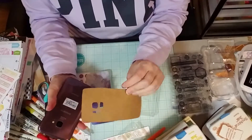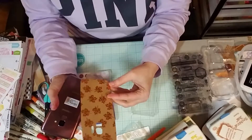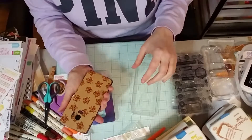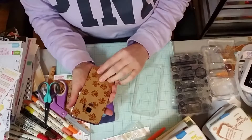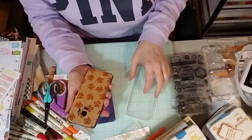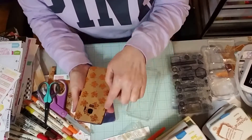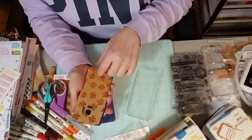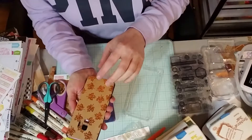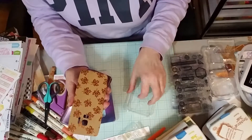So what I did is I just got some decorative paper. I probably should have traced out my phone — maybe next time I might try that — because I didn't get this exactly straight. But the holes did pretty good because I did it inside the holes.